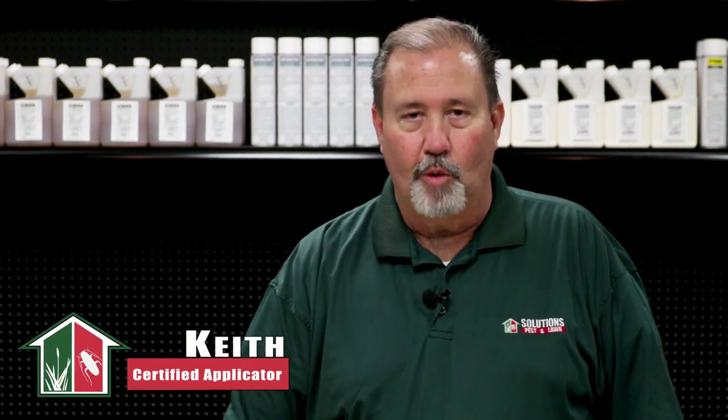So you're tired of getting bit by mosquitoes? Me too. I'm Keith McCoy with Solutions Pest and Lawn. Other than the fact that mosquitoes bite you, create welts, and cause your skin to itch, there are other serious problems they pose, such as carrying diseases like Zika or West Nile. They also pose problems to our pets by transmitting heartworms. So you're going to want immediate control. To do this, you need to follow the Solutions four-step process in eliminating mosquitoes.